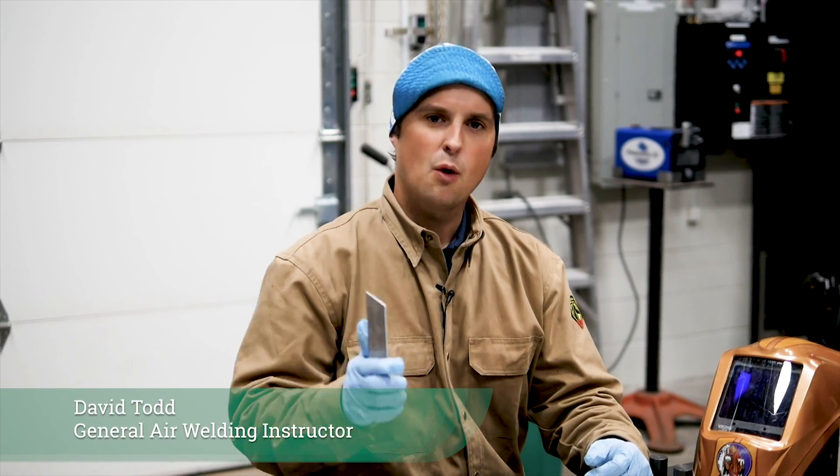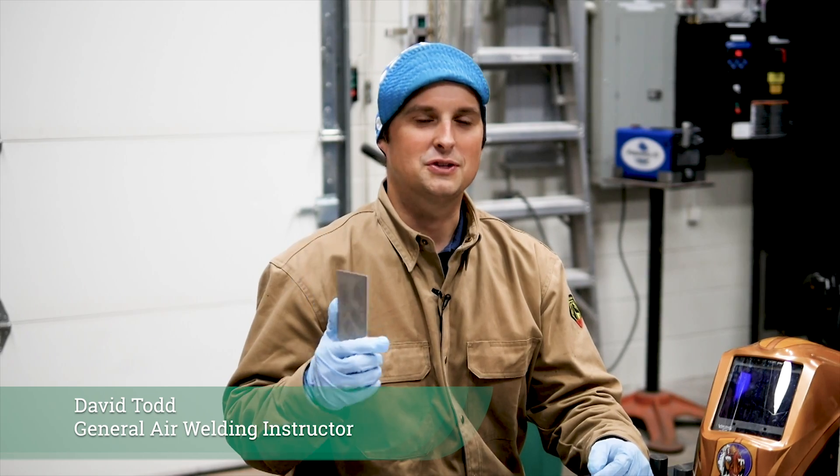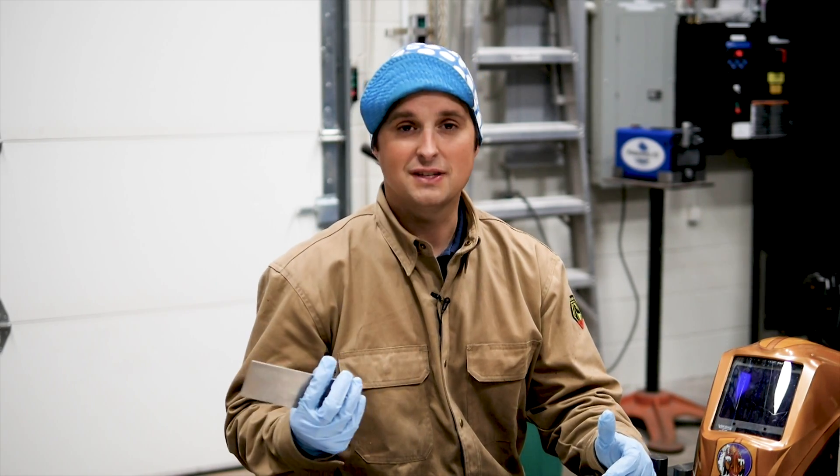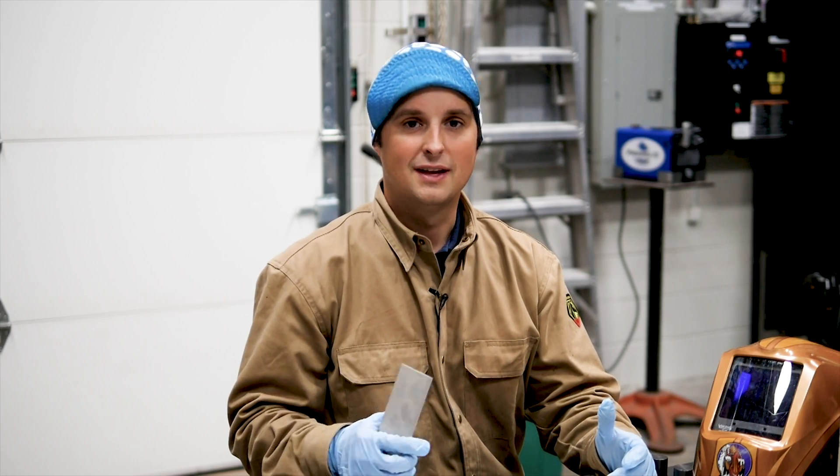Hi, I'm David with General Air. Welding 14 gauge aluminum can be tricky. Today we're going to show you some tips and tricks on cleaning, prepping, some machine settings, and torch manipulation to make it a lot easier.